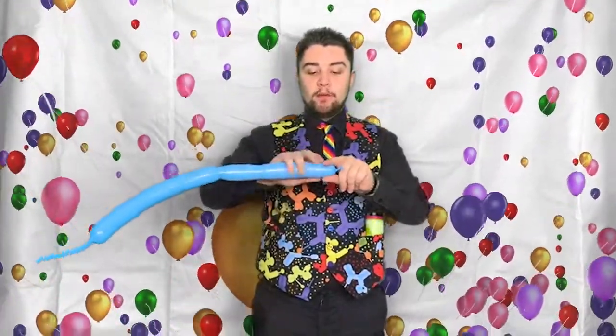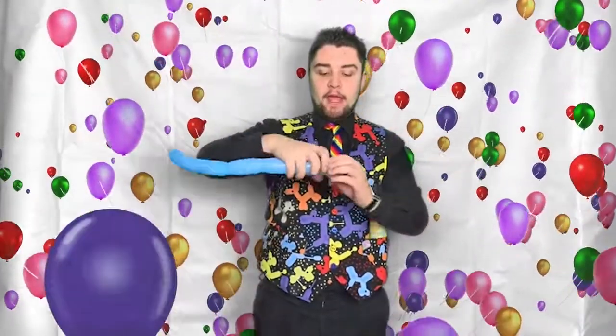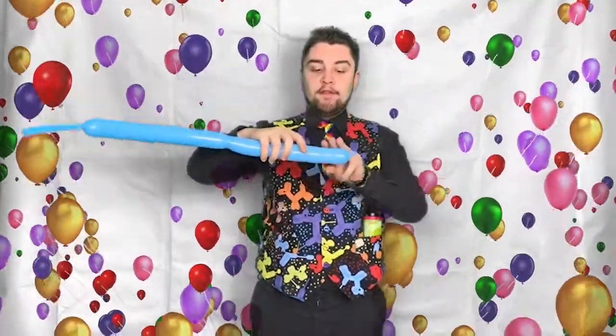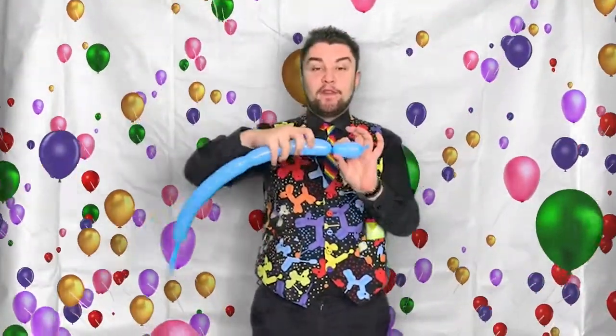For a one finger bubble, you place one finger on the balloon and twist at the point where the one finger ends. I don't need to measure because I roughly know how big that is. A two finger bubble is the same process — twist at two fingers. A three finger bubble is exactly the same — three fingers. And a four finger bubble — same process, you twist where the four fingers end. That's how we measure the balloons.